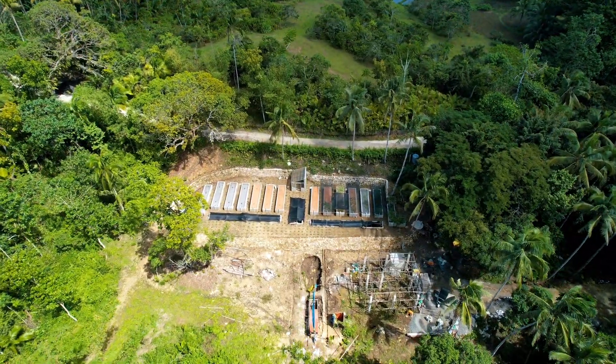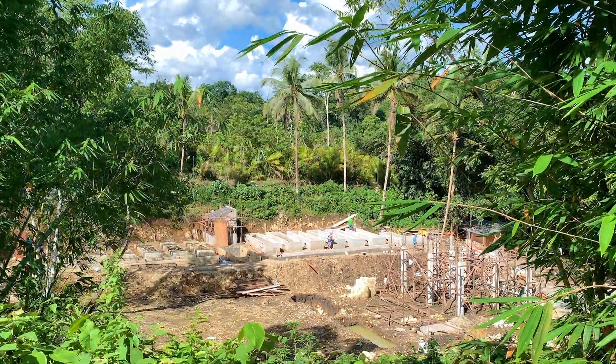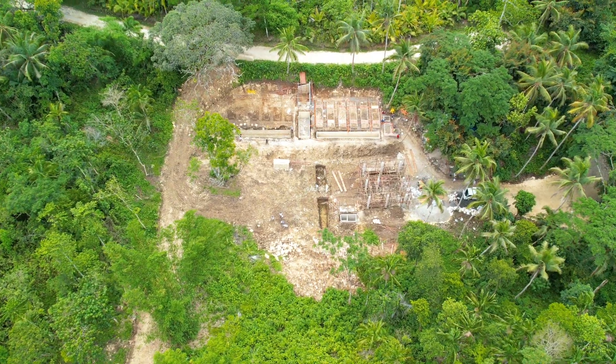Welcome to the Pursuit of Coconuts. I'm Polan, and this is episode three of our Aquaponic Farm Build. We're creating a social enterprise in the middle of the jungle in the Philippines.